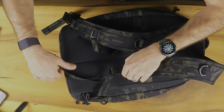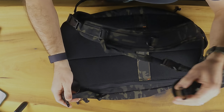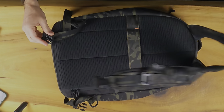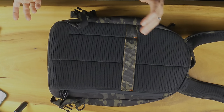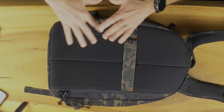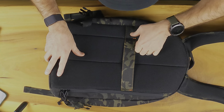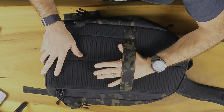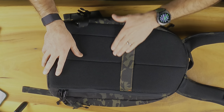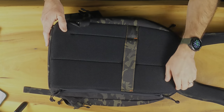There are D-rings at the bottom so you could attach things if you wanted, and the clips can be removed to get them out of the way — you could even take the straps off entirely. There's a nice little strap in the back which in everyday carry mode or travel mode lets you slip this over your roller board luggage. It kind of breaks up the back panel nicely in Multi-Cam Black.